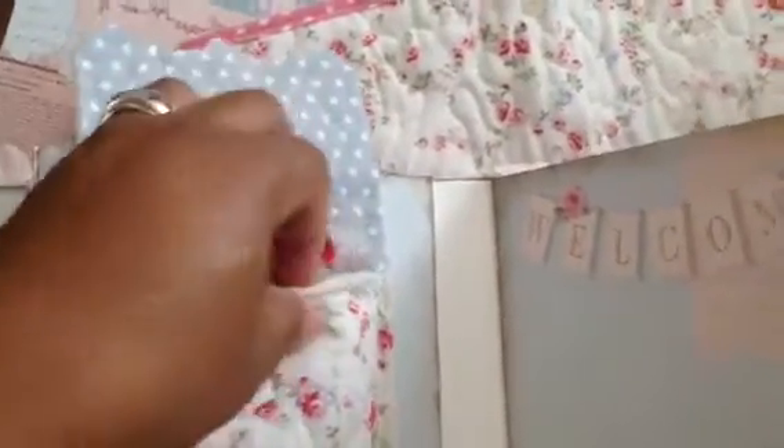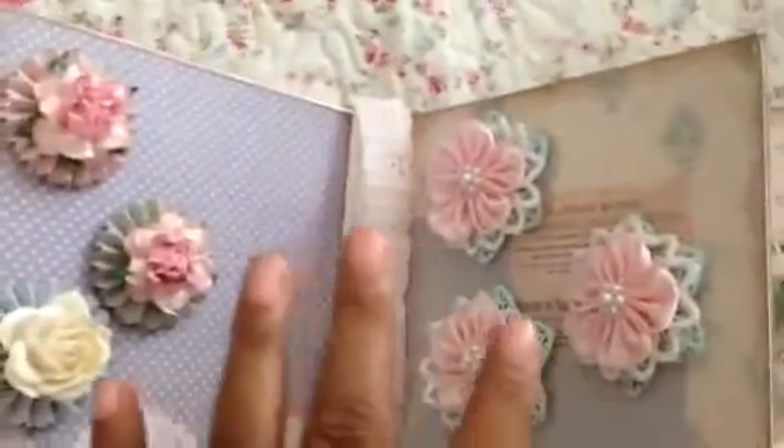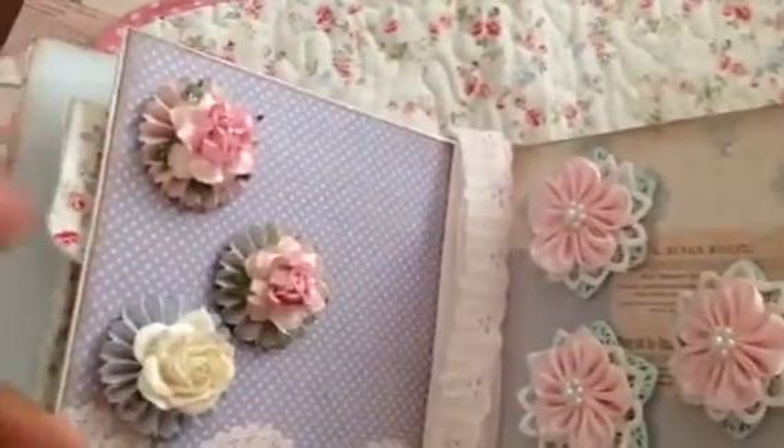The next page I put this little pouch, and inside the pouch I added a bunch of little embellished mason jars - those turned out really cute, just tucked in there. I didn't put anything on this page right here; things are sort of laid out so they don't get squished inside each other.